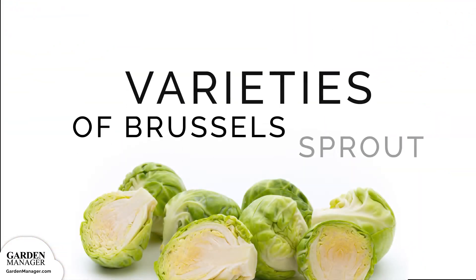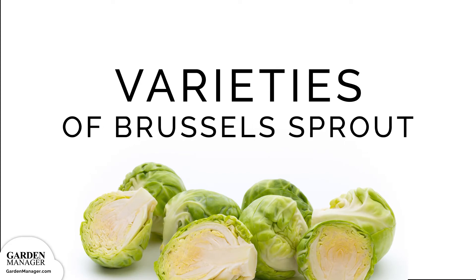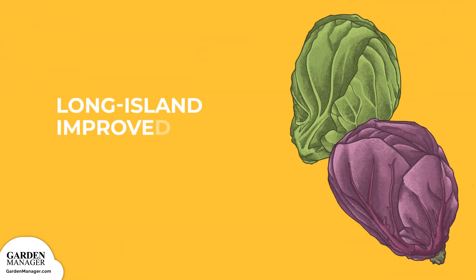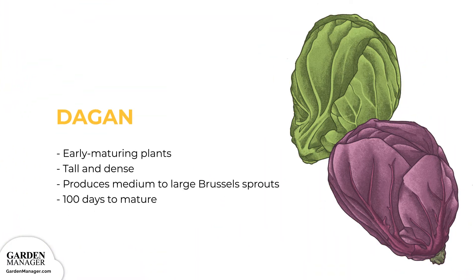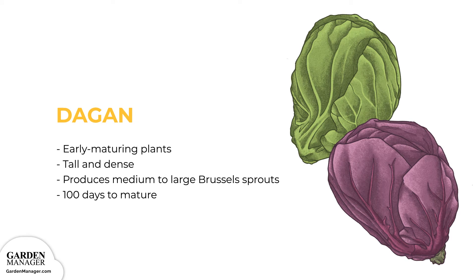Brussels Sprouts Varieties. Long Island Improved: An heirloom variety that grows self-supporting, voluminous stalks. These plants are shorter than other varieties at only 24 inches tall. They take about 90 days to mature.